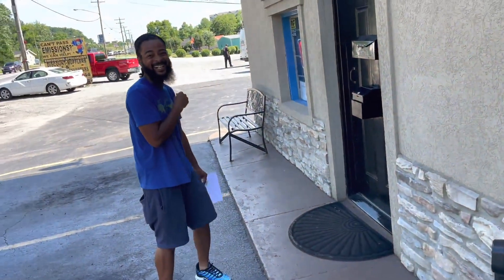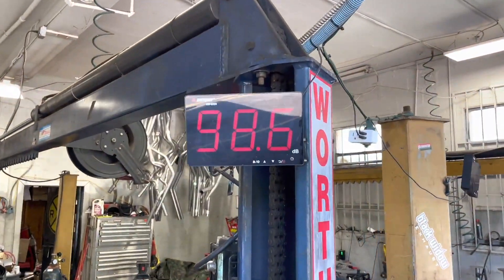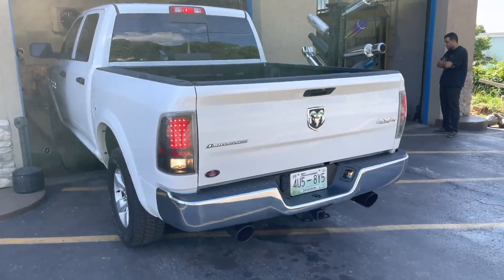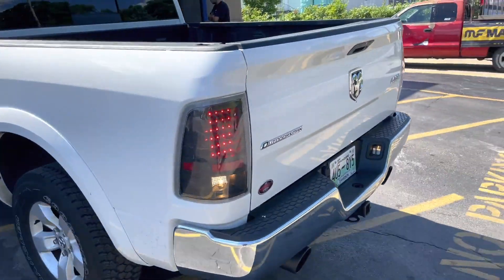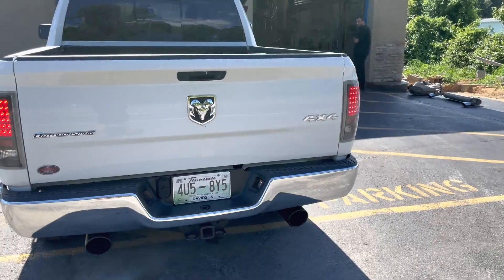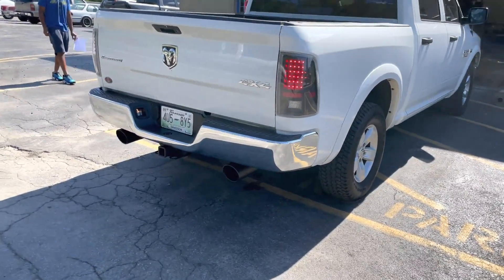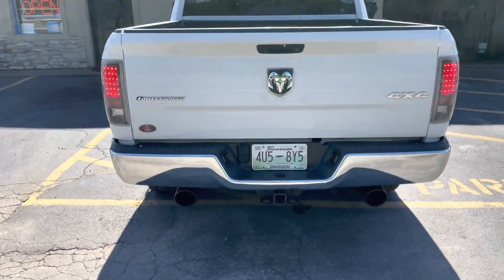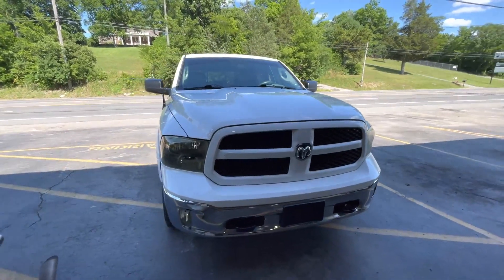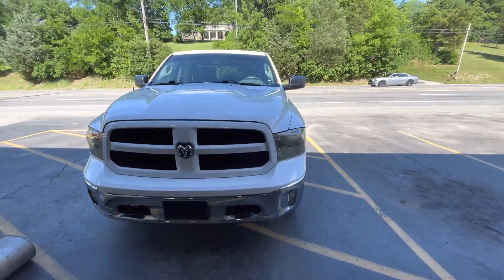I think he's happy — you happy? Got it back. Back it up — Outdoorsman Edition, it is loud and proud. That's phenomenal. Wow. Ram 1500, 2017 Outdoorsman Edition, straight pipe duals with five-inch tips.